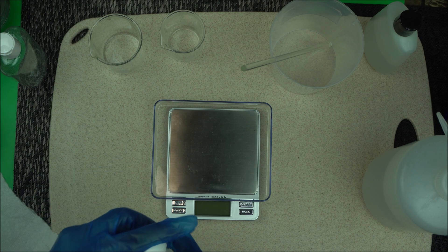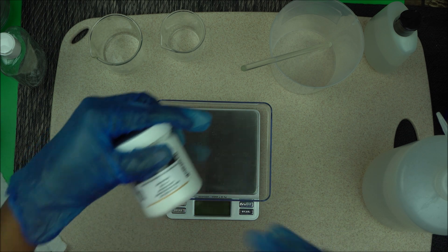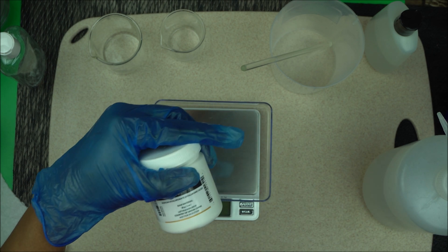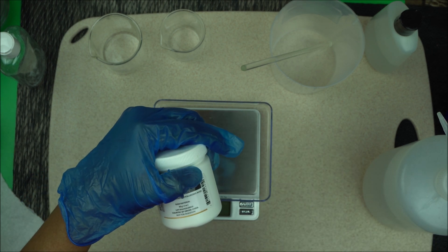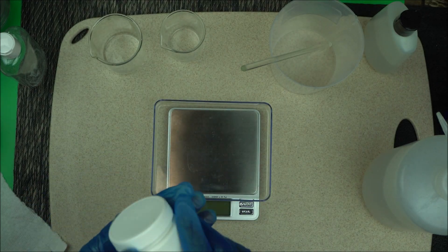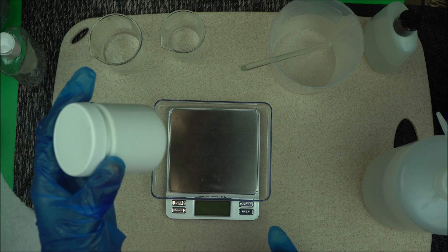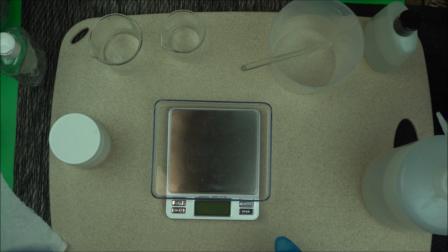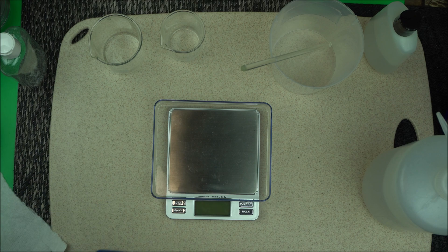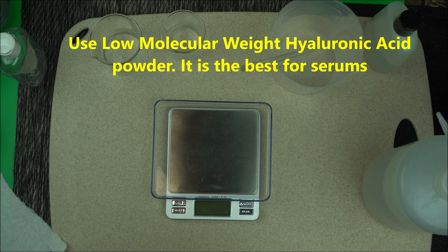So how do we make hyaluronic acid serum? The first thing you're going to need is sodium hyaluronate — this is called hyaluronic acid, and that's the raw material we are going to use. Now look in the description box below for where to get yours. We're going to make a 1% hyaluronic acid serum. You don't have to go all the way to 3% or 4% to see the effect. Just make sure you use the low molecular weight version of hyaluronic acid.